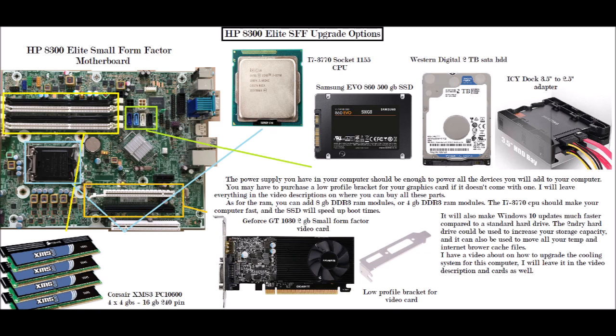You could hook up the Samsung 860 EVO 500 gigabyte SSD to one of those SATA ports. You can also hook up a Western Digital 2 terabyte SATA 2.5-inch hard drive to another one of those SATA ports, and you could put both of those devices into the IC Dock 3.5-to-2.5-inch adapter shown on the far right.